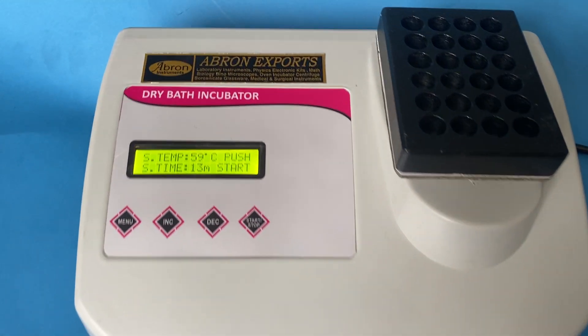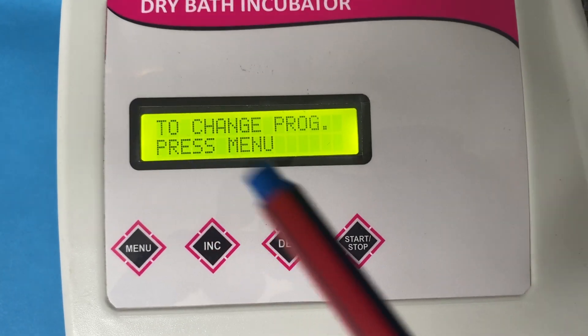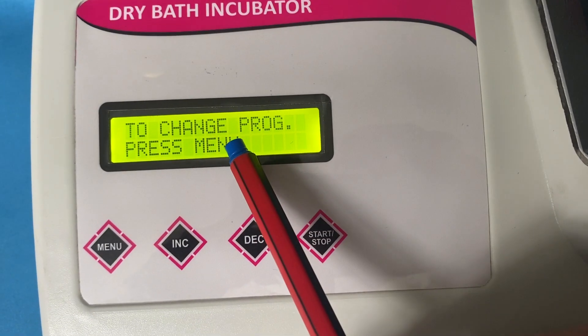This is a Dry Bath Incubator by AperonXport. There is the temperature — you can change the temperature and set it. This is the temperature set.